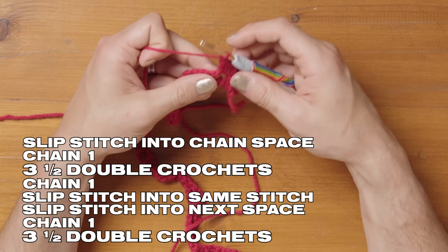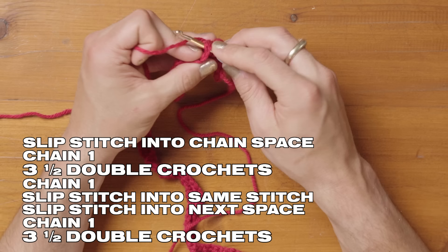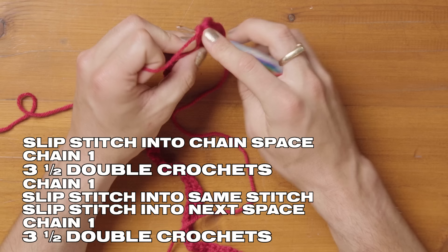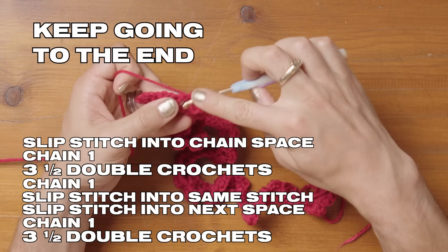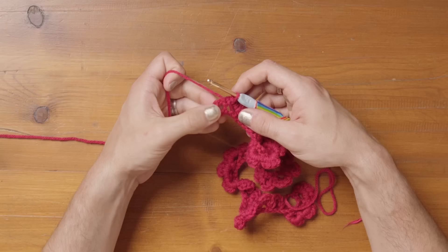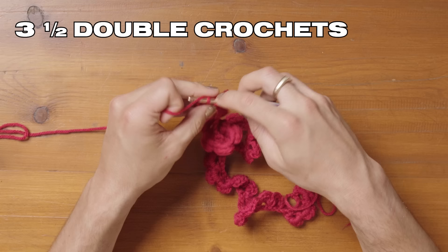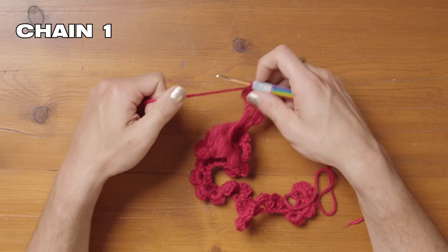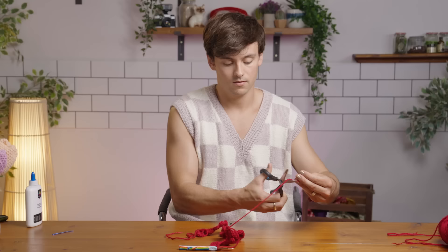Then chain one and slip stitch back into the same stitch before moving into the next chain space with a slip stitch. Chain one, three half double crochets — one, two, and three. The last chain space is here: slip into that chain space, chain one, three half double crochets. Chain one and slip stitch back into that space. Then chain one, cut your yarn leaving quite a long tail, and pull all the way through.